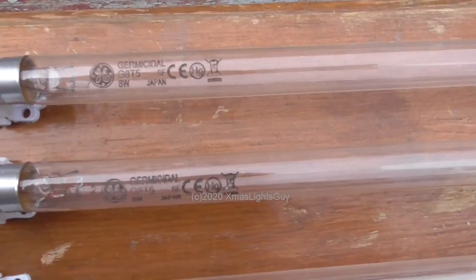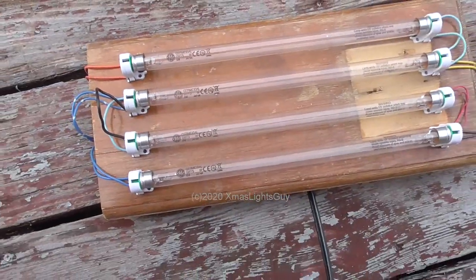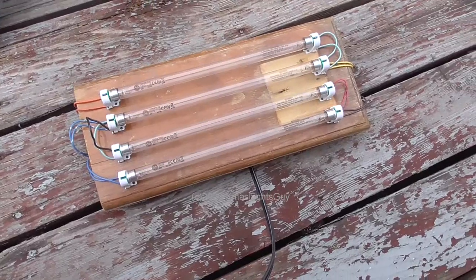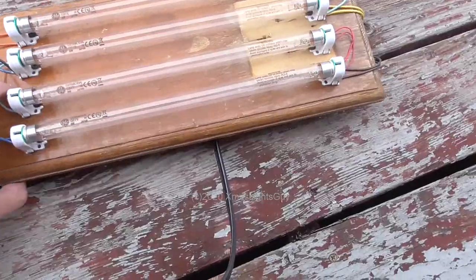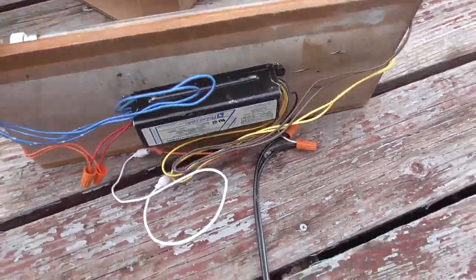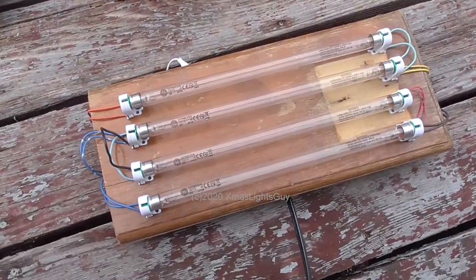This is electrically the same thing as a fluorescent light — it uses the exact same ballast and sockets. The difference is in the bulbs themselves. First thing you'll notice is they are clear. They contain no phosphor, the coating that makes a normal fluorescent light. They are also made of special glass that lets UV light through.